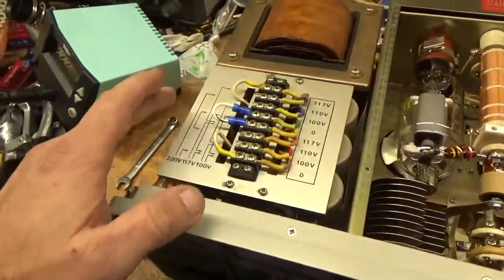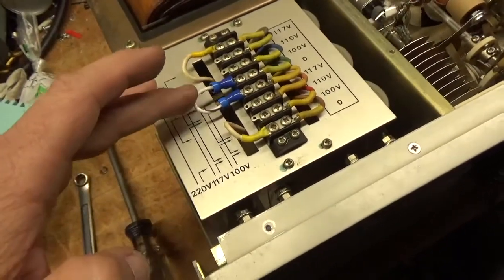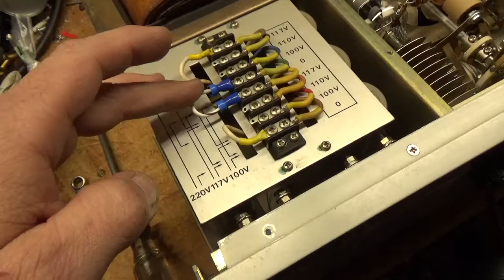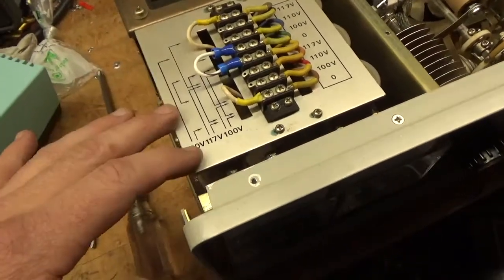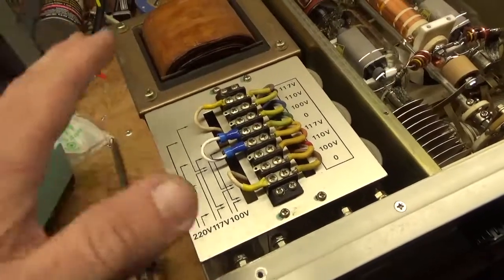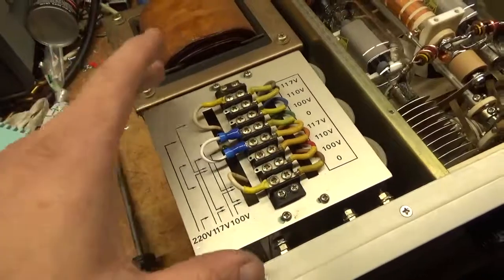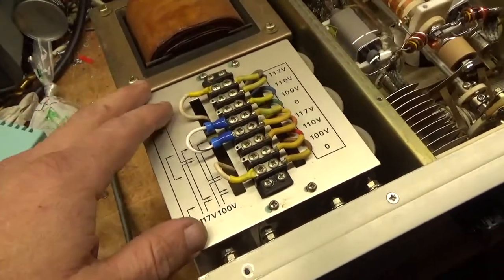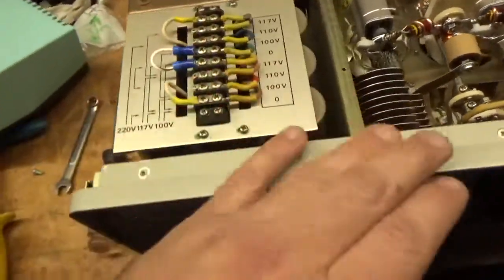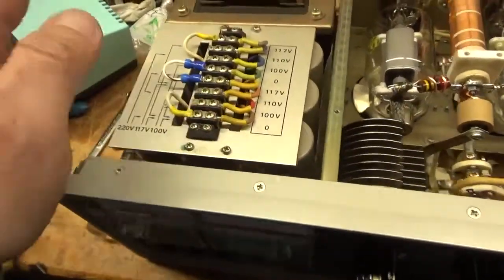I re-tapped it for 240 — actually 237 volts. Because most people don't have 220; they end up having usually over 240. So this brings it closer to what people have. Otherwise you'd end up with even more voltage on the plate and more voltage on the filaments, so you want to do that.